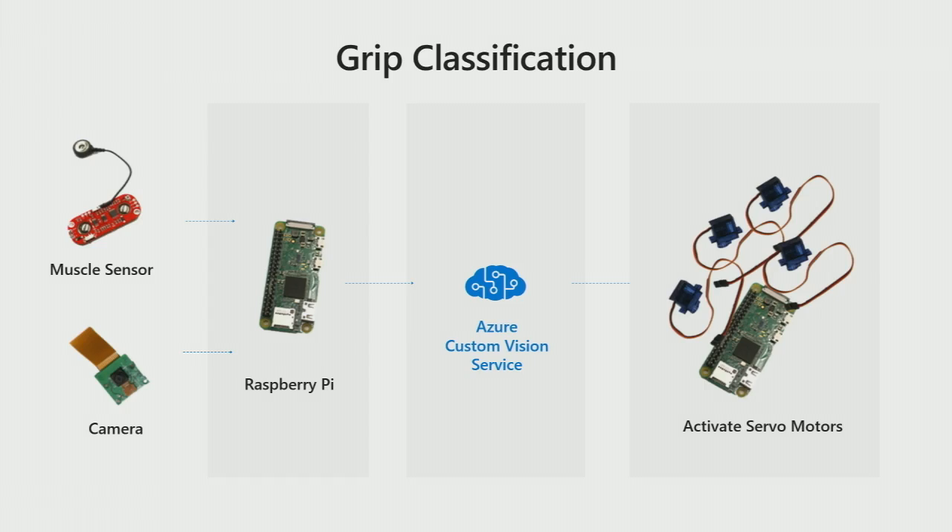So that was a deep learning model. When the image comes in, the classifier classifies it into one of a few possible grips and outputs that to the Arduino board in the arm, which then triggers the servo motors to close the grip. The muscle flex is sensed by the myoelectric sensor, and that's the trigger.